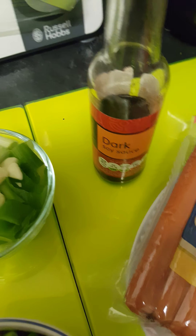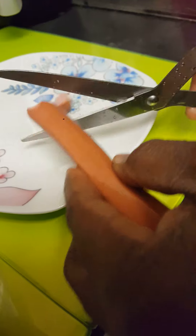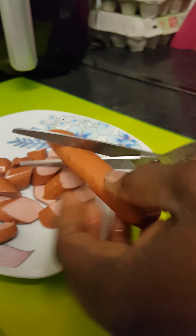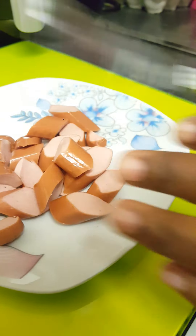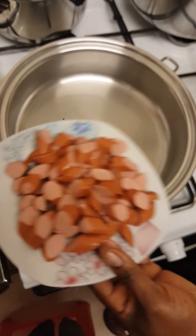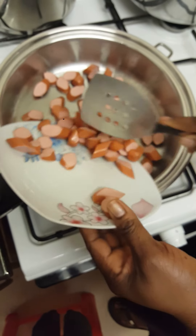I've also got my dark soya sauce. I'm going to chop my frankfurter chicken sausage — this has been cooked already, so you don't need to cook it or do anything to it, just start using it straight away. I'm going to add our frankfurters first; our oil is warm enough.